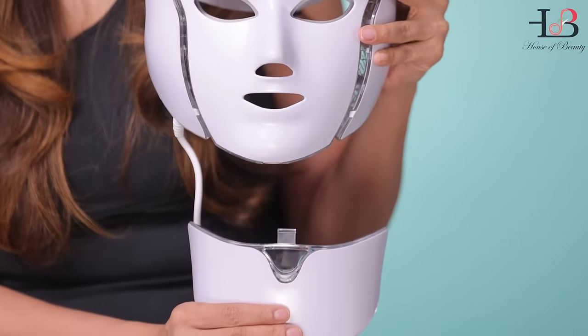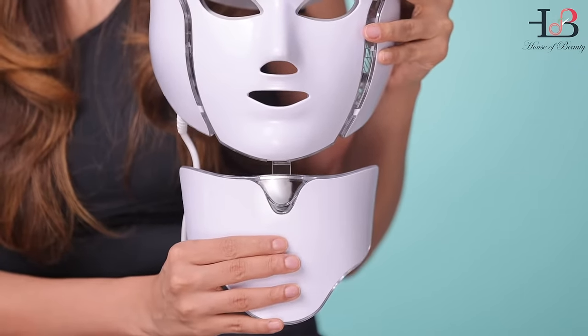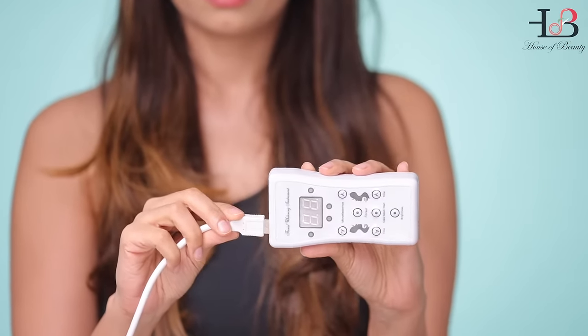Let's talk about how to connect the connectors. Once you've connected the mask, put in the USB into the remote and the remote into the black connector. The connector has to be plugged in — you may need an adapter depending on which country you are, whether you use a round plug point or a square plug point.